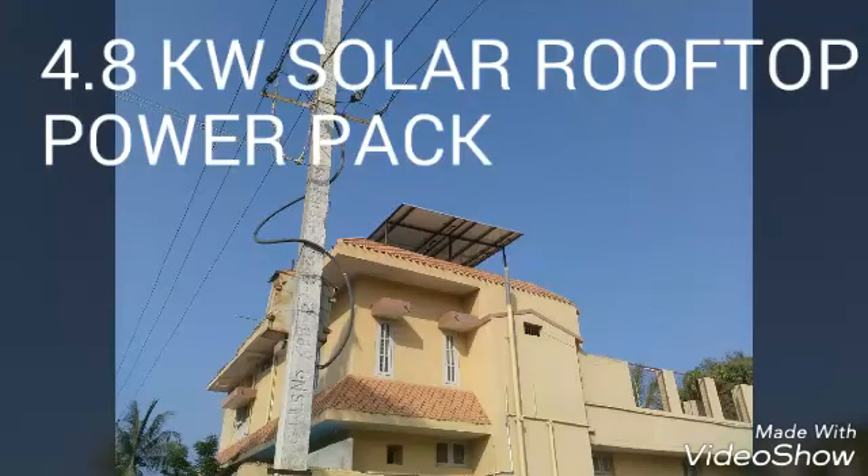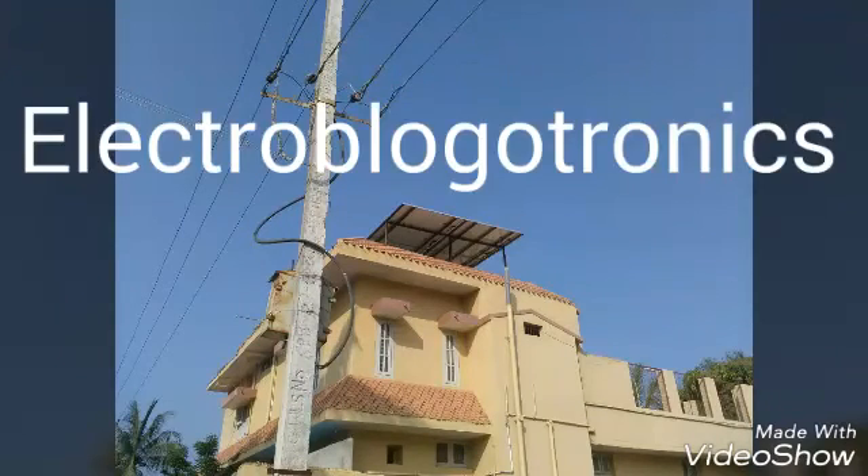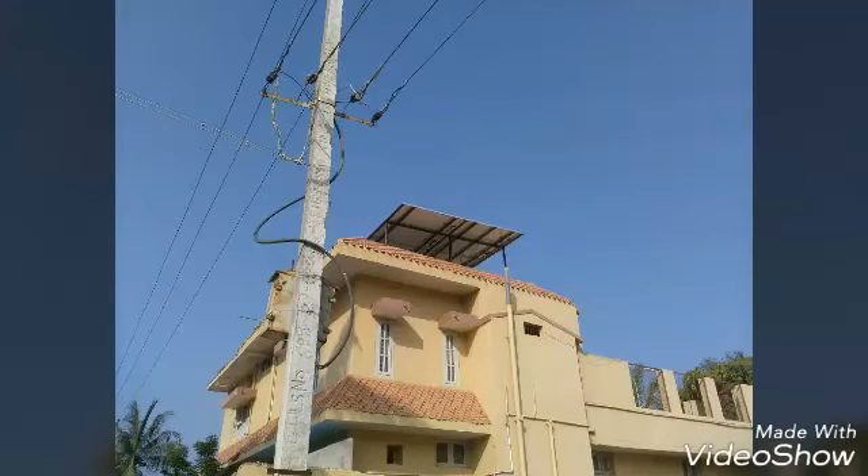This is a 4.8 kilowatt solar rooftop system. The details are given on my blog, Electro Blog Electronics. The link is given below for more details. I'm going to tell you about this grid-tied system, which follows a gross metering process.